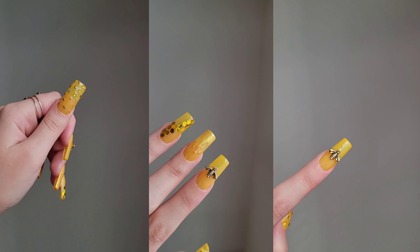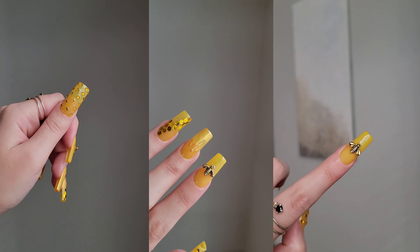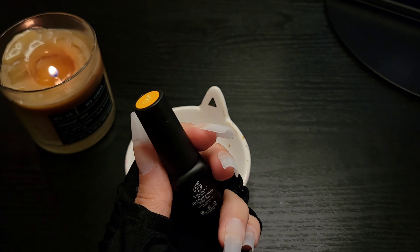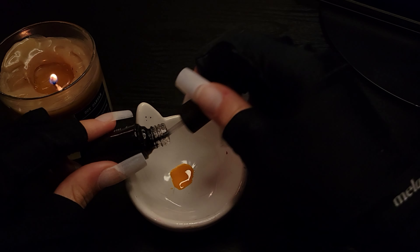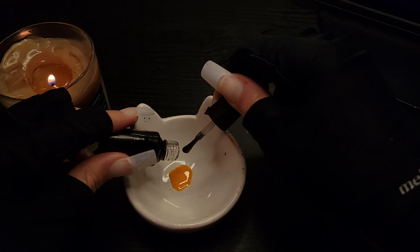Hi everyone, welcome! Today's tutorial will be on a bee-themed nail. I start off with some yellow polish and I put some top clear gel to help thin it out and make it a little more transparent.